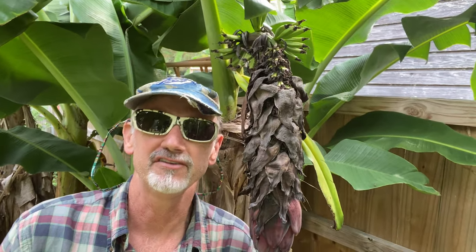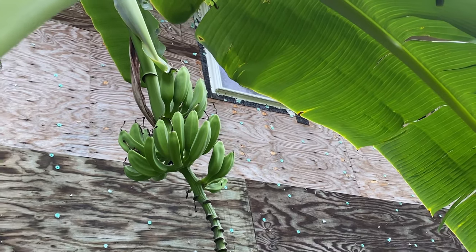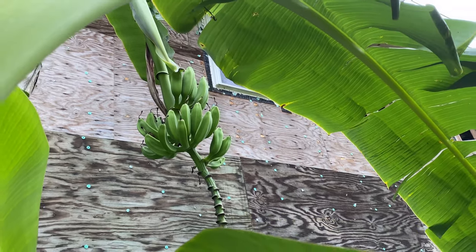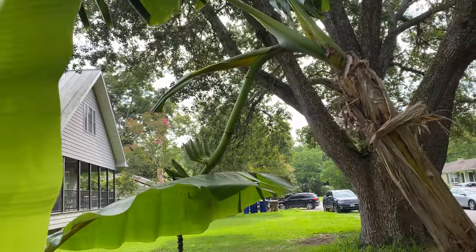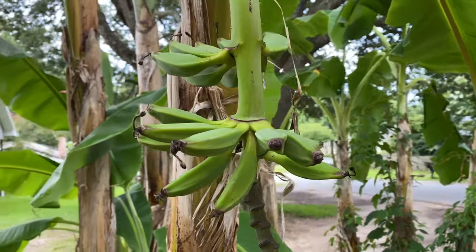Hello banana growers, welcome back. This is Frank with Simply Bananas. In this video I'm going to tell you why I'm going to have to cut down these pretty banana plants. Come along and let's take a look. Not every banana plant is going to make a beautiful rack of bananas like these gold fingers, and there's a couple reasons for that. For this plant, it's only got three leaves — one, two, three — and the fruit's kind of small.